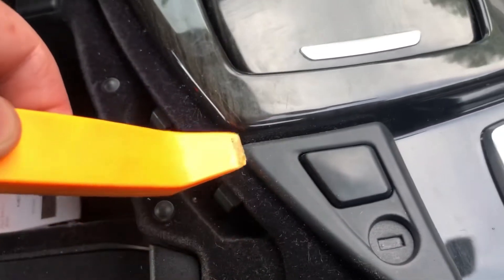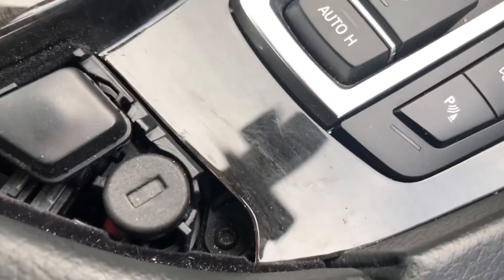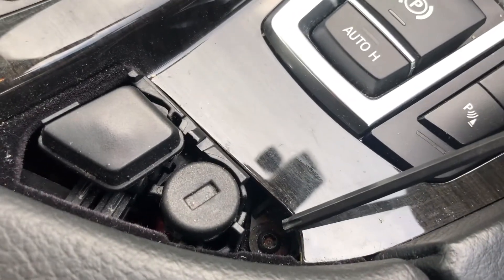Start by prying this up here, which reveals a Torx screw, so you need to undo this with your T20.